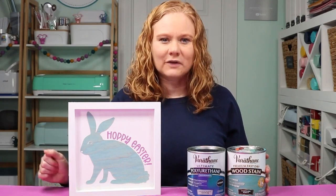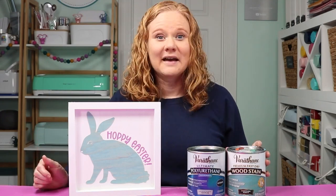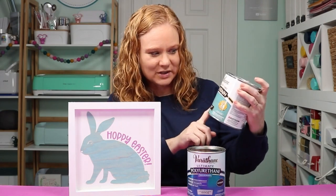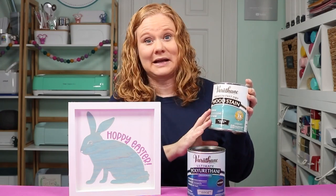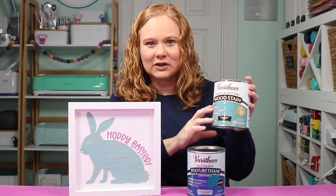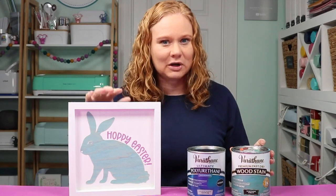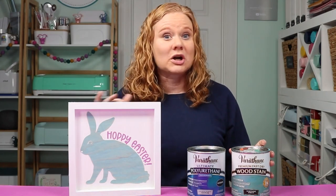My favorite way to stain wood veneer or just about anything is a colored wood stain. I love colorful things and crafts, so a wood stain like this vintage aqua from Varathane is totally something that I love. You can cut wood veneer on any Cricut machine — cut it into shapes and make a sign. I'm going to make an Easter version, however you can use this stain and this technique for projects all year long.